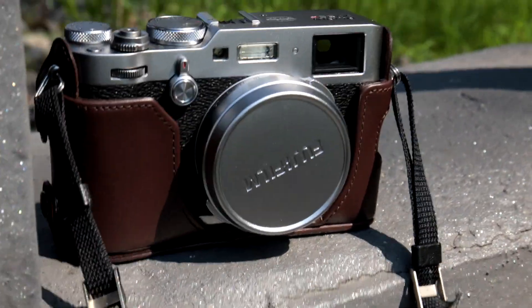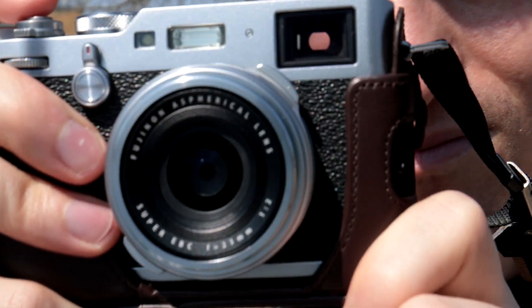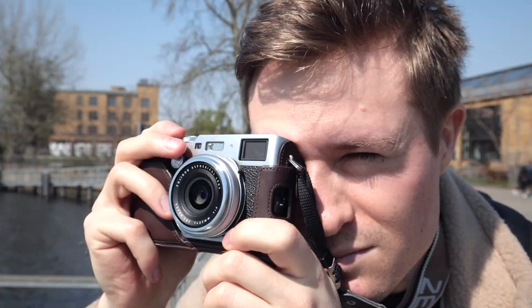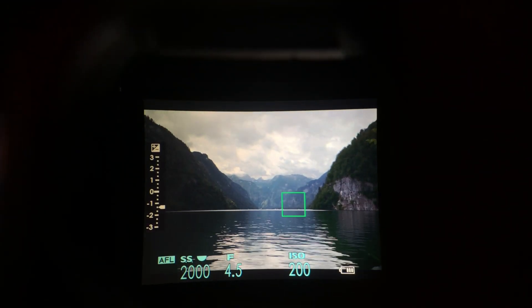Of course, this camera has a very nice physical construction. It makes it feel like you're using a vintage rangefinder without actually having to use a vintage rangefinder. The biggest of all the physical design features is this viewfinder. When you look through it and flick this switch, it turns into an electronic viewfinder, which is a pretty cool feature.